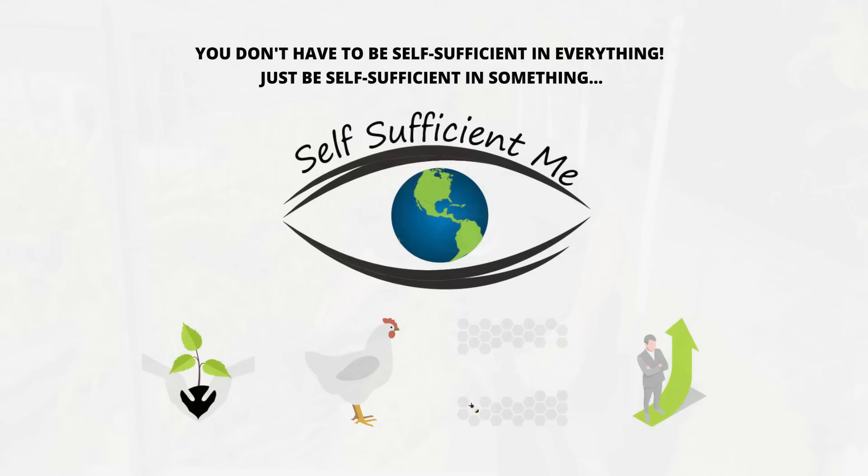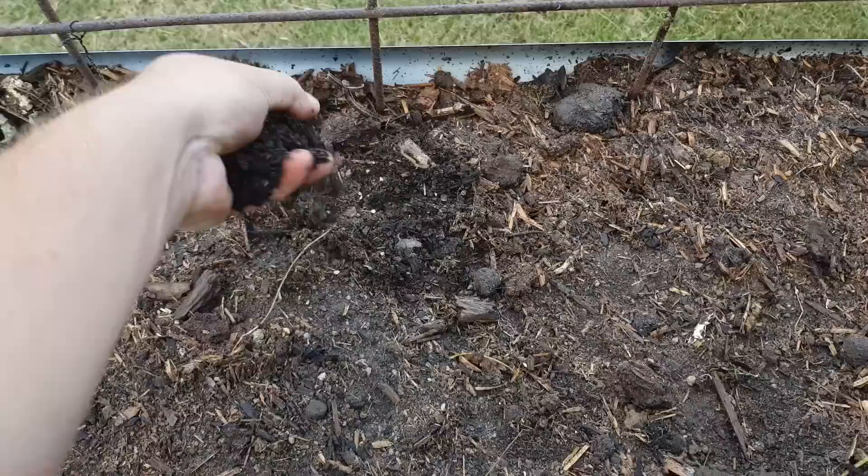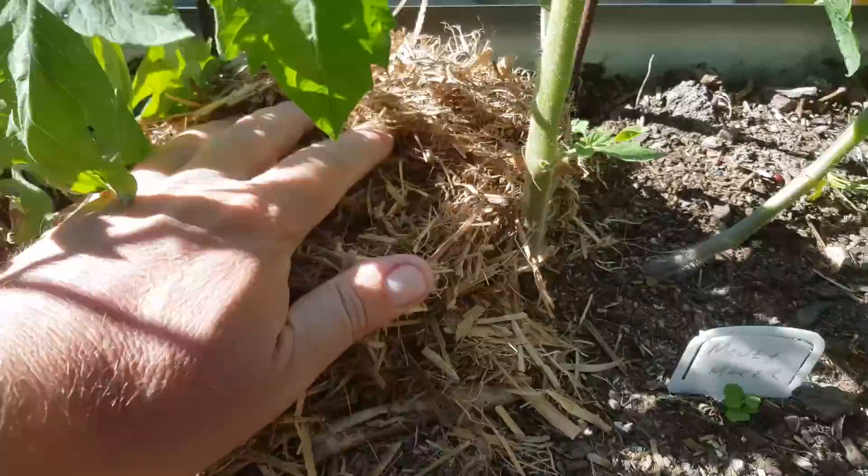I'm mulching around these young tomato plants in this whole long raised bed with some sugarcane mulch. I grew these plants directly from seed and now that they're thinned out and big enough I can help them grow even better by mulching them well.